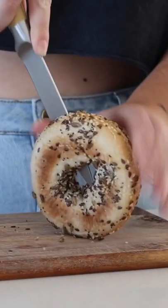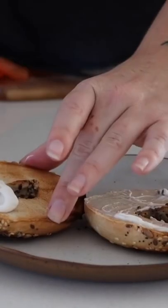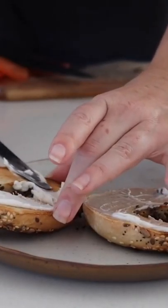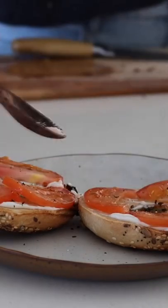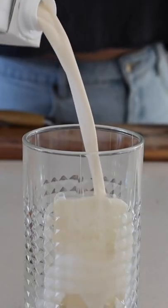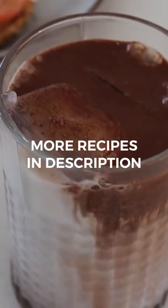To start the week on Monday morning, I had some of these delicious gluten-free bagels. I toasted them and then topped them with vegan cream cheese, sliced tomato, pepper, and a pinch of salt. And then of course I served it with a soy iced chocolate for a very delicious start to the week.